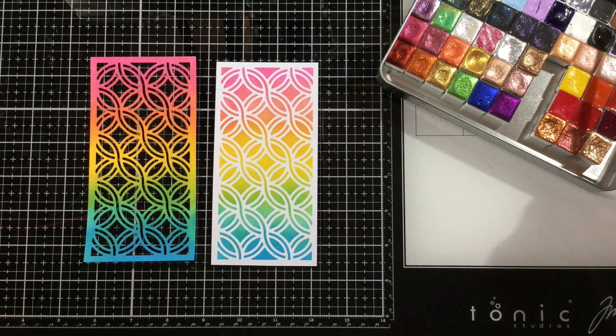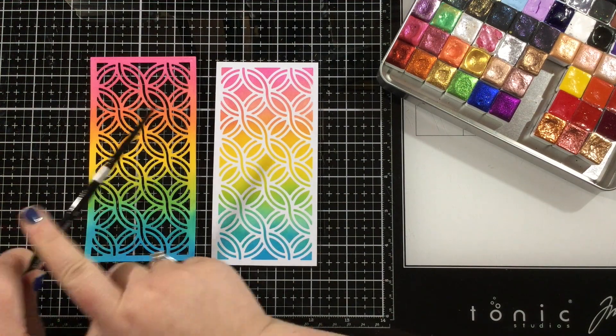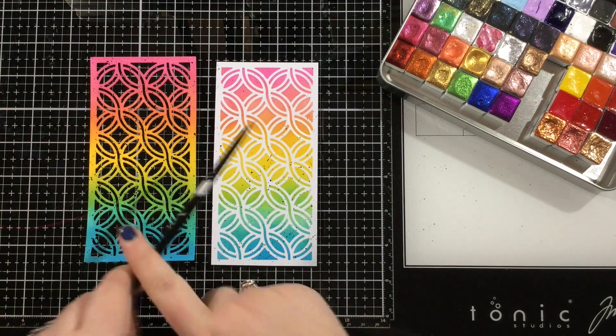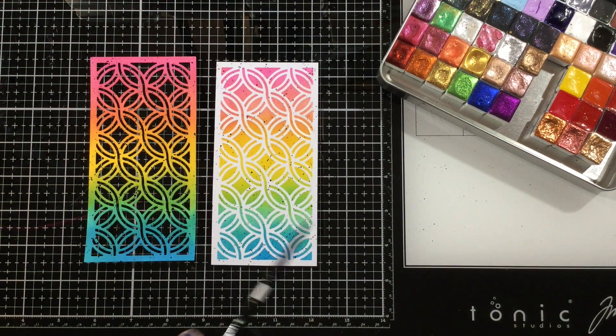Now I'm just going to add some black ink spatters. This is something that I like to do when I have a simple ink blended background — I feel like it just pulls the whole piece together. So I grabbed my black watercolor and just some water, and I'm going to use a paint brush, I think this is a size 6 brush, and I'm just going to flick on some black watercolor onto both of these panels so that they both look cohesive.